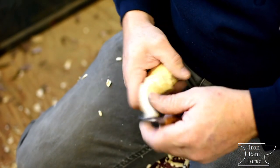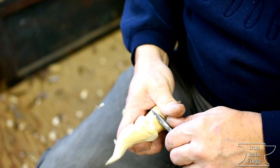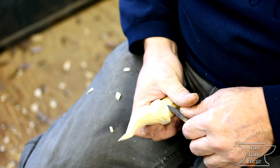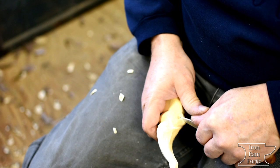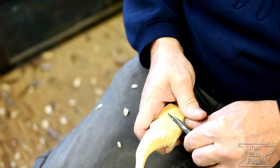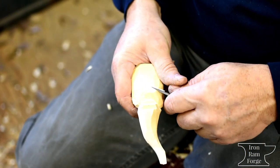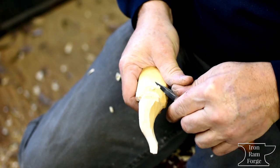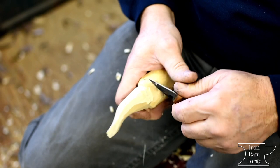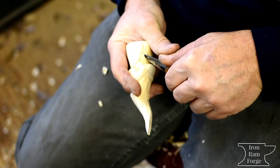How long have you been carving? I thought I was old enough to have a knife, which my mom hated. I started out carving a lot of soap — I carved a buffalo out of a bar of Ivory soap. That's probably when I was eight or nine maybe. I was cutting my fingers, sticking them in my pocket, hiding them.